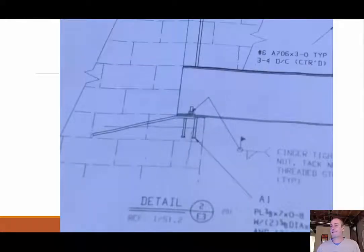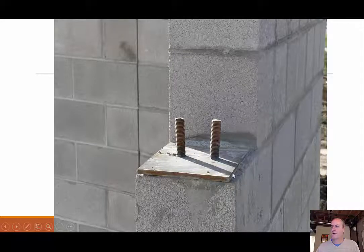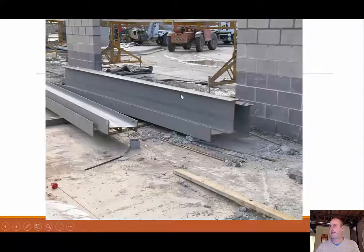Looking at drawings, we can see connection details. Here we have a large beam connecting to a CMU wall — in real life, anchor bolts are cast into the grout. The beams have slotted holes that fit over those anchors; slotted connections are slip-critical, meaning we're concerned with the force pulling the units together to create that connection. This shows how we connect the CMU wall to the structural beams.